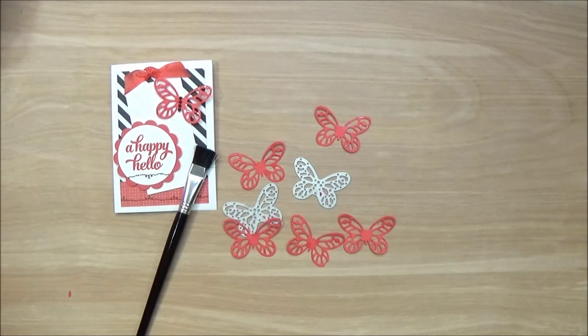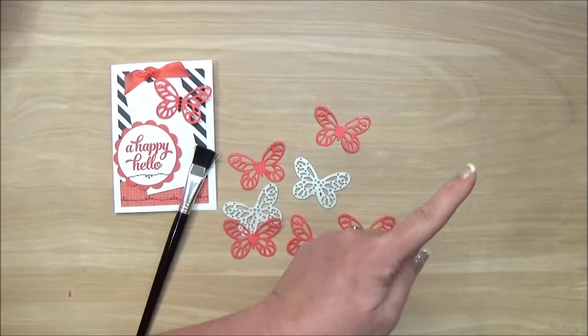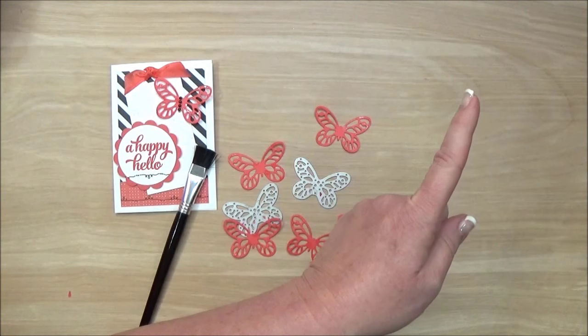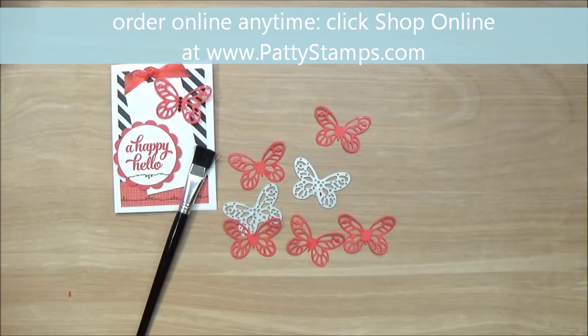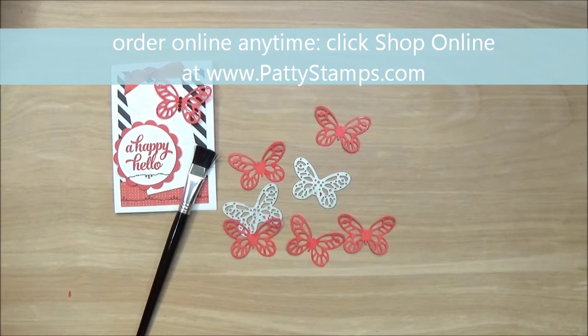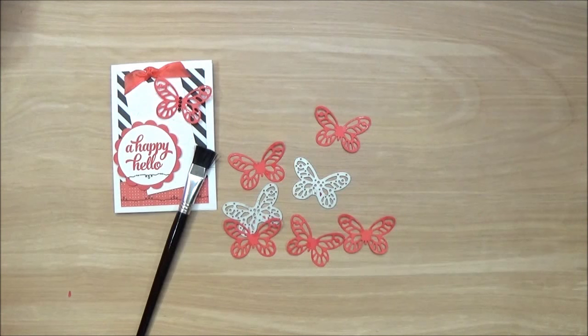Thanks for watching. I hope you'll subscribe if you aren't already subscribed to my channel — you can do that right up here. If you'd like to visit my blog, I always have the link right up here at pattystamps.com. If you need any of the supplies you've seen me use today, please order from my blog — just click the online shopping button at pattystamps.com and that will take you to my online store. Leave me a comment if you have any questions, and be sure to give me a thumbs up if you liked this video. Thanks so much for watching — see you next time.